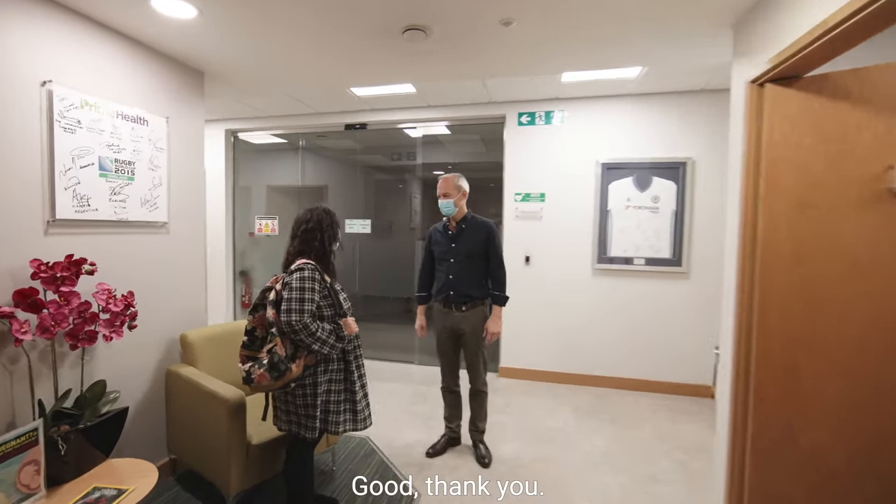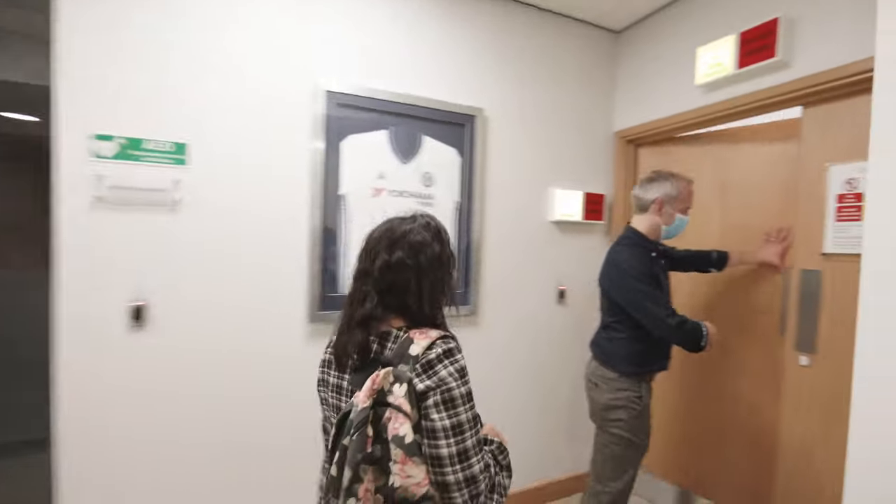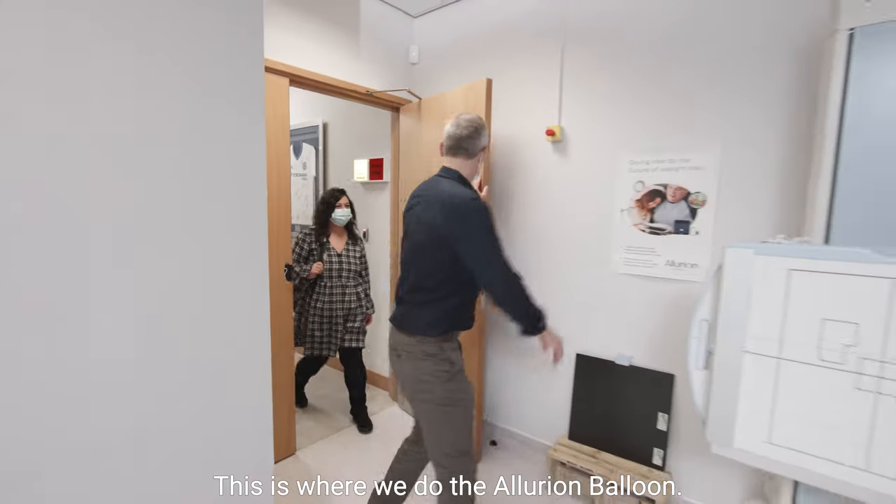Hi Georgie, how are you? Good, thank you. Are you all set? Yep. Let's go. Welcome to the x-ray suite. This is where we do the Ellurian balloon.